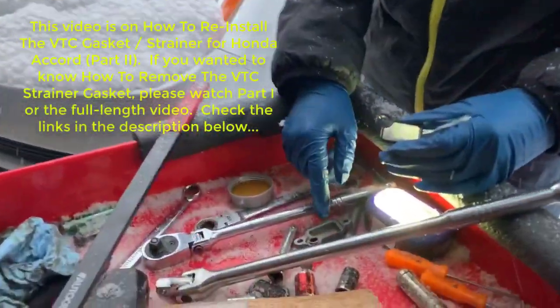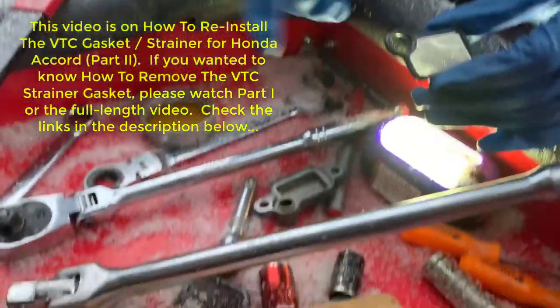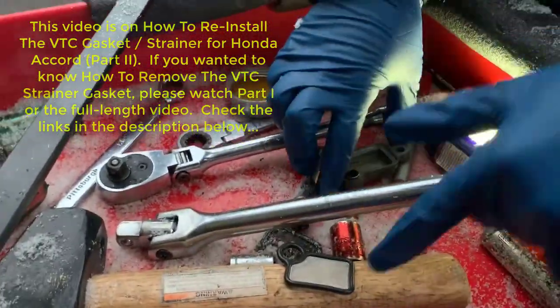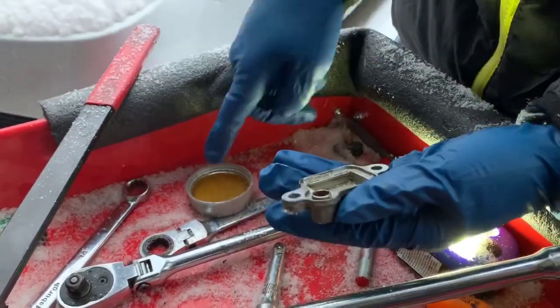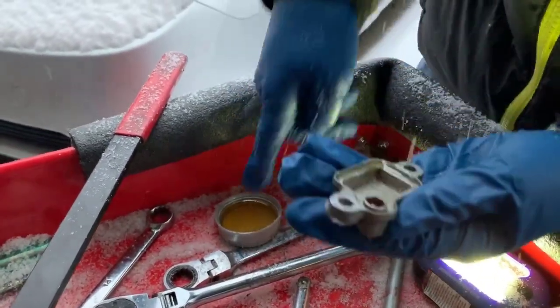Alright, so we have the cover cleaned up and now we're going to put on a new strainer. In order to put it on, we're going to put a bit of oil on both the strainer and the cover just to help seal it. It's a bit hard to do with gloves, but just get some on there.